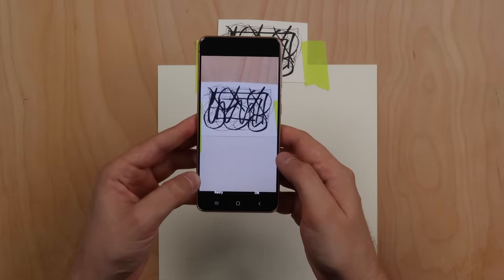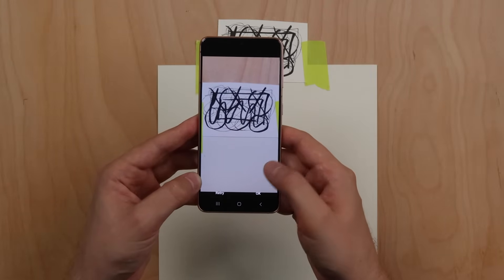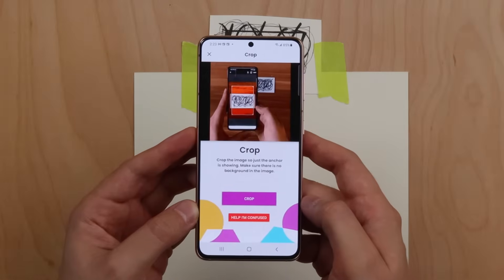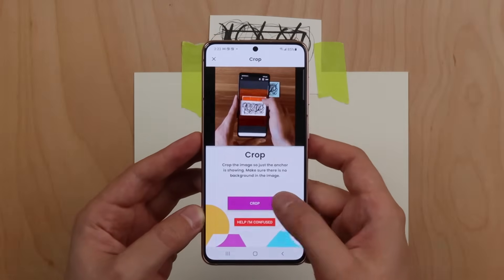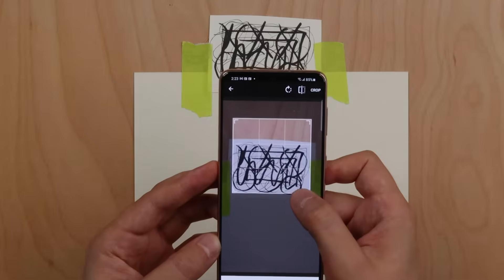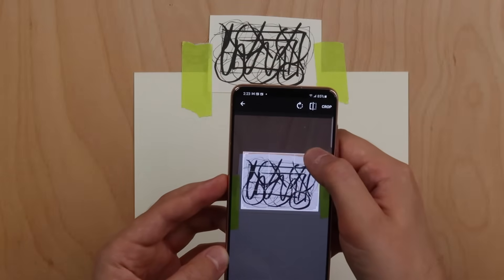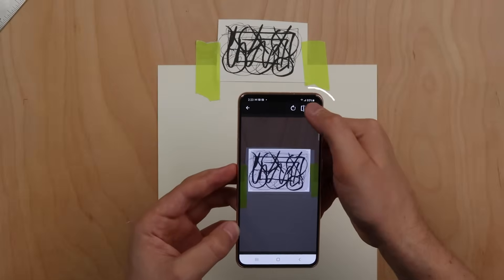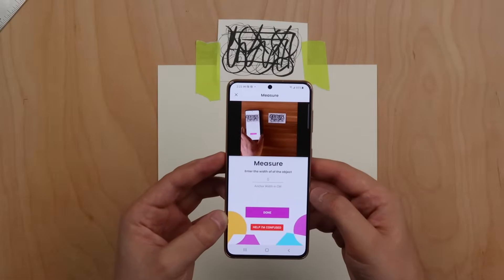Tilting could distort your overlay image when it is projected onto your paper. When you're finished taking a picture, press the OK button at the bottom right corner of the screen. Next you need to crop your anchor — drag the corners of the cropping frame to the edges of your anchor. Make sure there is no background visible.